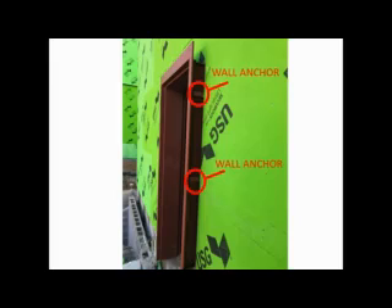Hollow metal door frames are installed prior to the sheathing and weather-resistant barrier. When these frames are installed, a large space is created between the frame and the wall sheeting, which makes flashing the frame almost impossible.